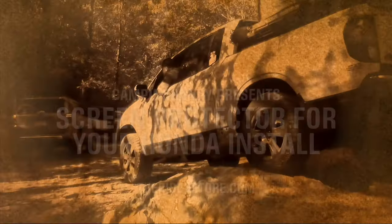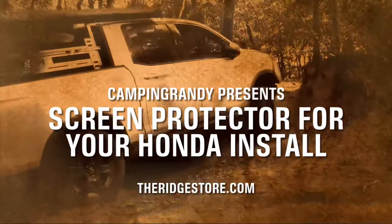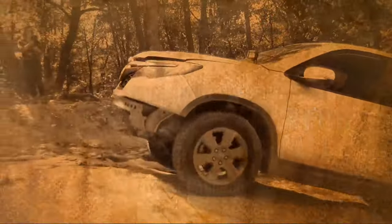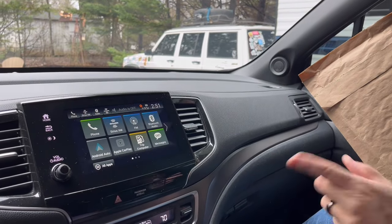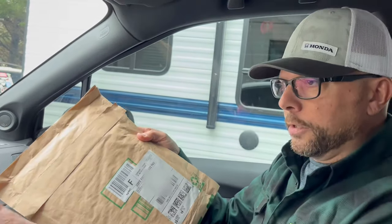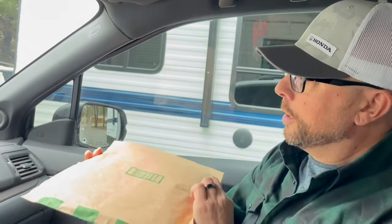What's up everybody? It's Camp and Randy here at theridgestore.com. I have my wife behind the camera today. We were reached out to by a company that makes a screen protector for the Honda Passport, Pilot, and Ridgeline, and so they sent me a tester to put on here. We're going to film it and they want a video in return to get my thoughts on this thing.